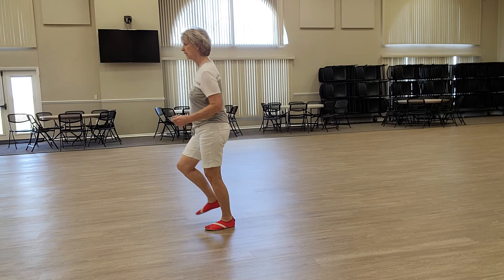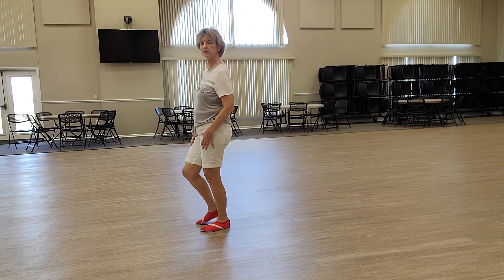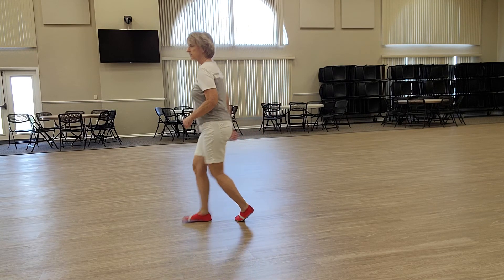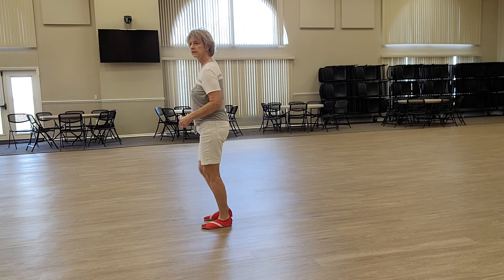And then to finish it off, you're going to stomp, left, right, left again, and the dance starts again with the heels. Let's just try that turn and stomp. Ready, and stomp, two, three, four, stomp, six, seven, eight.